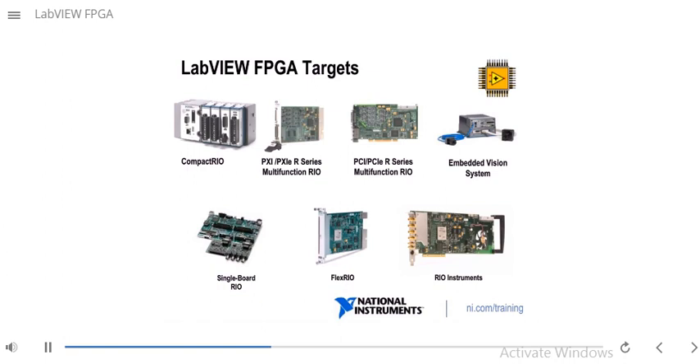R-series boards have analog and digital I/O. On the right-hand side, you see the embedded vision system, which is a rugged system that offers connectivity to industrial cameras and also has a user-programmable FPGA. At the bottom, there are RIO instruments. Some of NI's instruments also have an FPGA that you can use to implement complex and high-speed signal processing and analysis tasks.